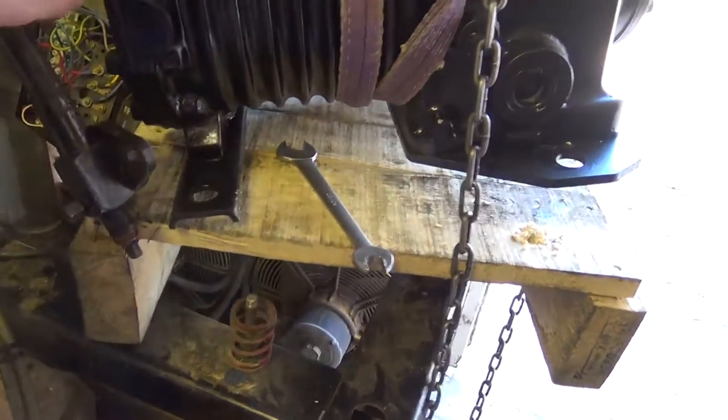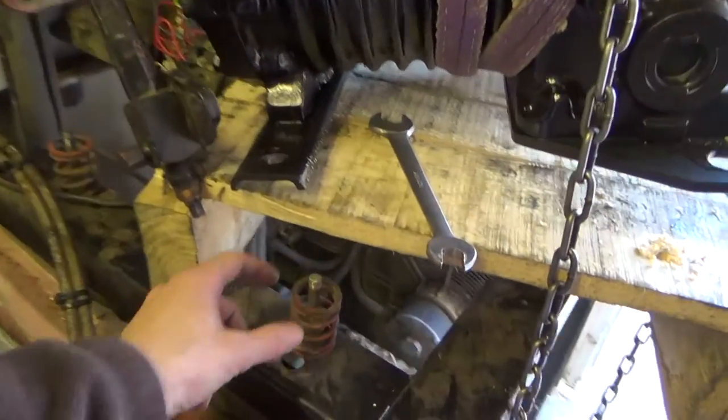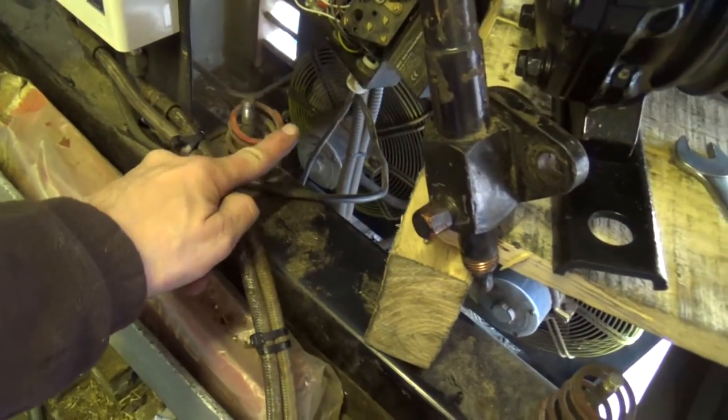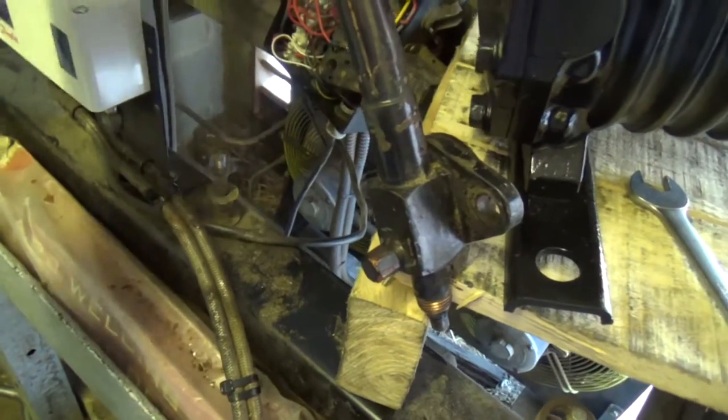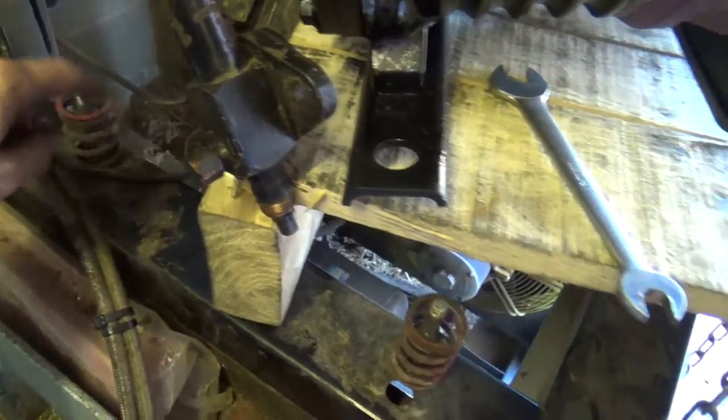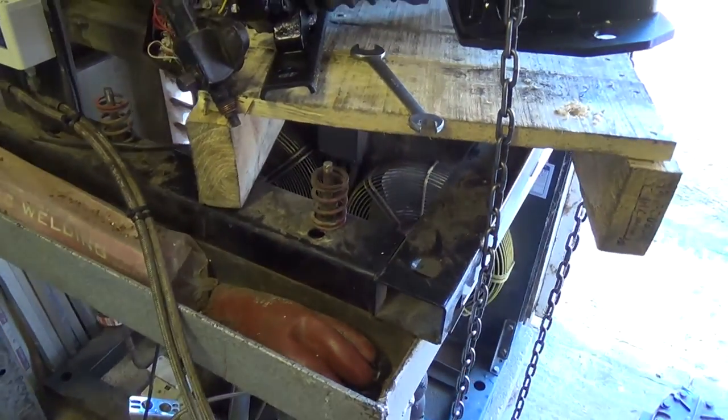You have to be careful of these. If you're lifting one of these on by hand and you don't quite get it seated right, it can sit on the edge of the spring like this, and if it slips off it'll fire that spring off at a stupid speed. So you always want to be careful of those springs.